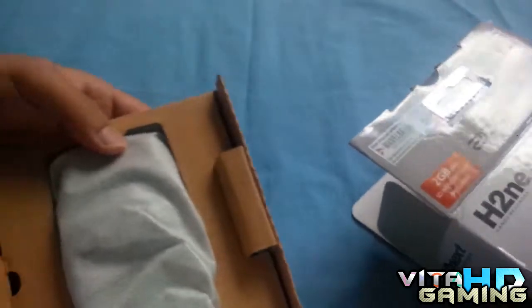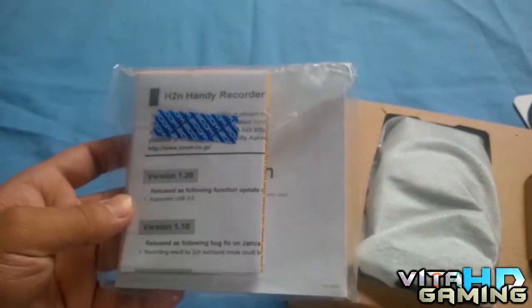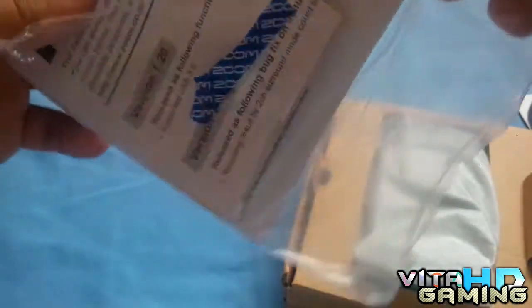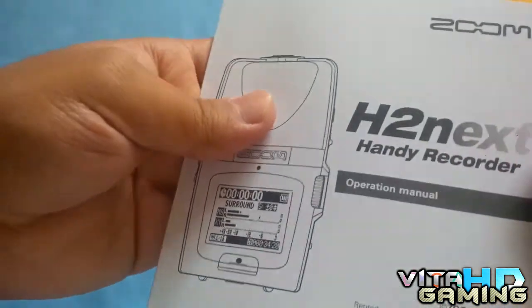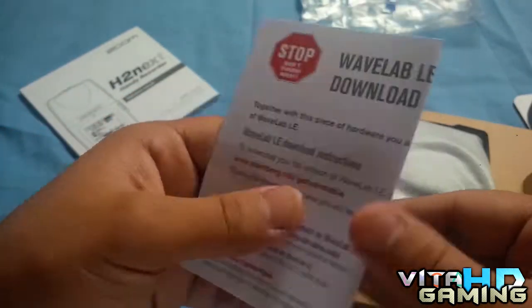Let's pull everything out of the box. There's the user guide — the operational manual — it's pretty long, I don't give a crap about that. There's the recorder and it looks sick, I can't wait to use this. I've been waiting for this for a very long time.